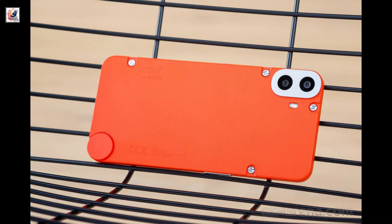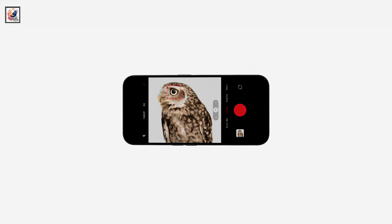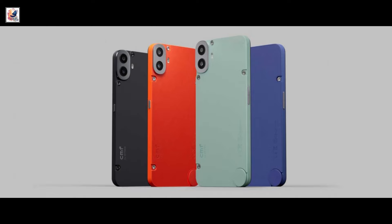The CMF Phone 1 features a dual rear camera setup with a Sony 50MP main camera with an f/1.8 lens, 2x in-sensor zoom, and a secondary portrait sensor.